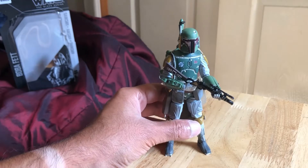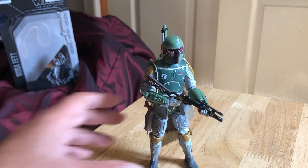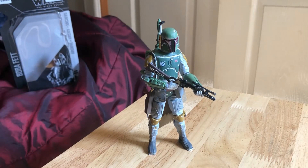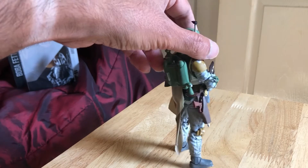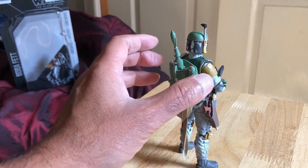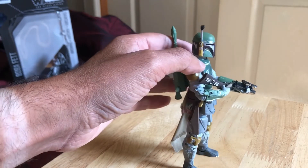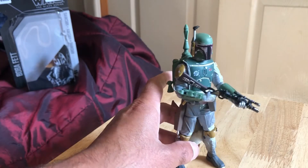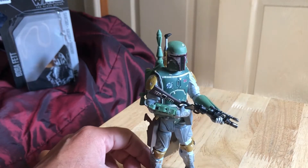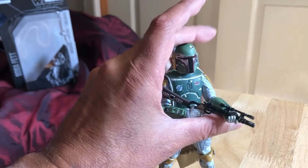If you had the other bounty hunters, this would make a great display piece with them all lined up — like Bossk and all the others. Looks great like that. You can holster the pistol there. The backpack goes in quite snugly, so it looks pretty good. I don't know about the Return of the Jedi version — if that holds the weapon better in a firing position.